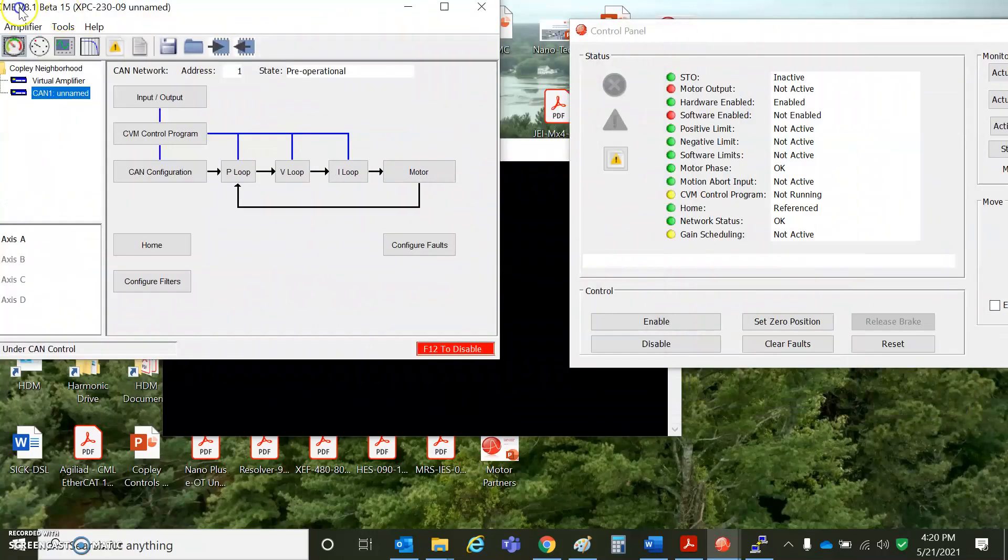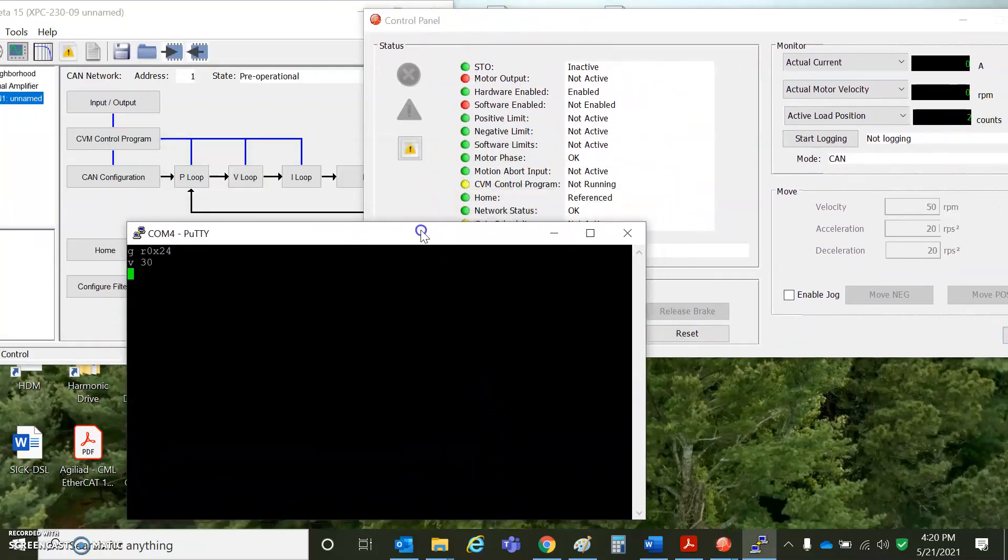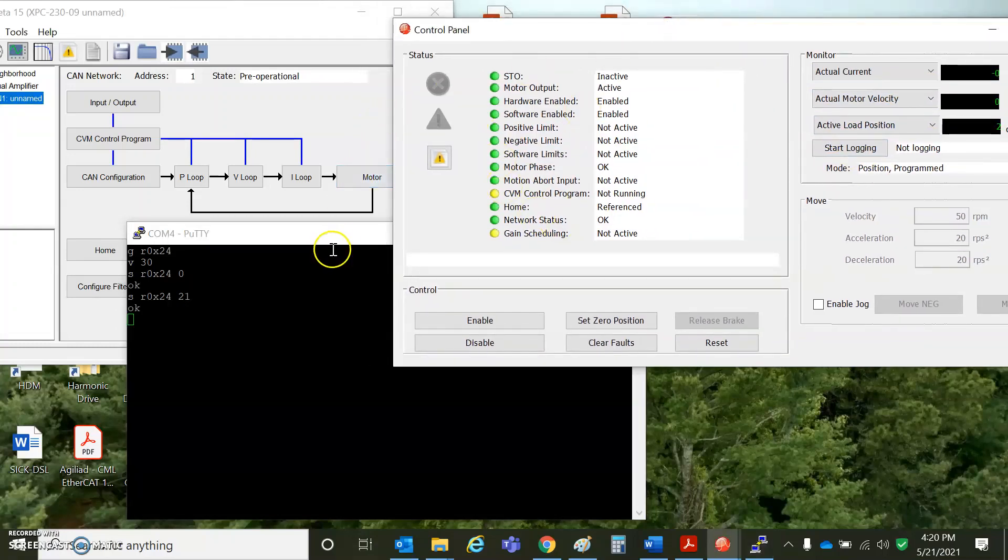Let's keep an eye on the control panel and we're just going to affect the mode of operation. You can see it's in a CAN mode, so it's waiting for a CAN master. Set RAM 0x24 to 0 — that is the mode of operation disabled. Set RAM 0x24 to 21 for servo, or 31 for steppers; this puts it in position program mode. It's all enabled — all green lights.